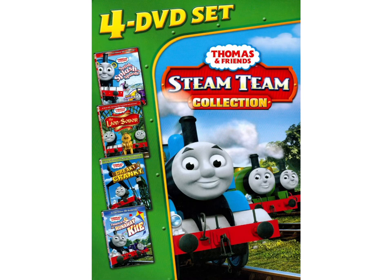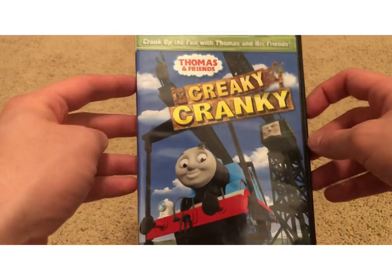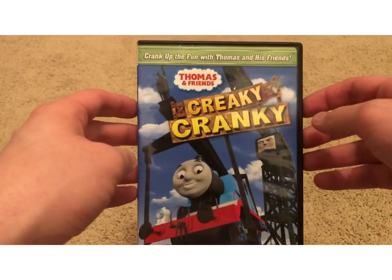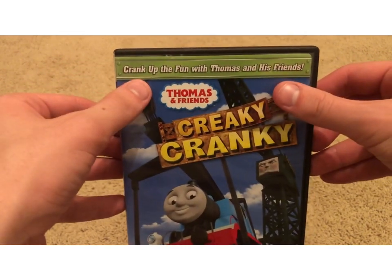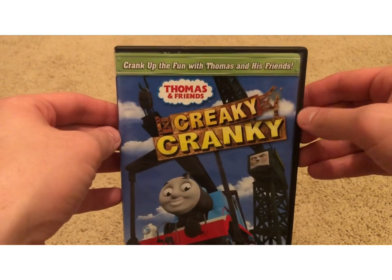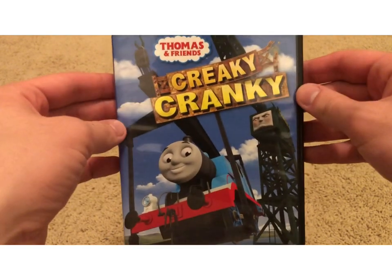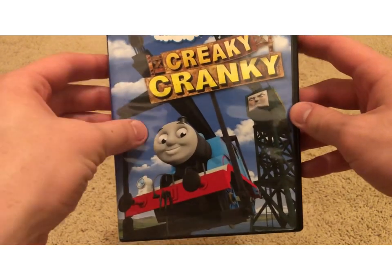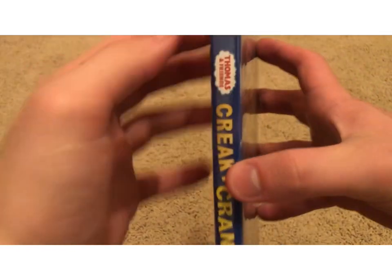Now that we've got the history part done, let's jump into my copies of Creaky Cranky, starting with the 2010 US Lionsgate copy. On the top we have 'Crank Up the Fun with Thomas and his Friends,' the Thomas and Friends logo, the Creaky Cranky title card, and here we have Cranky the Crane lifting Thomas. Pretty cool.